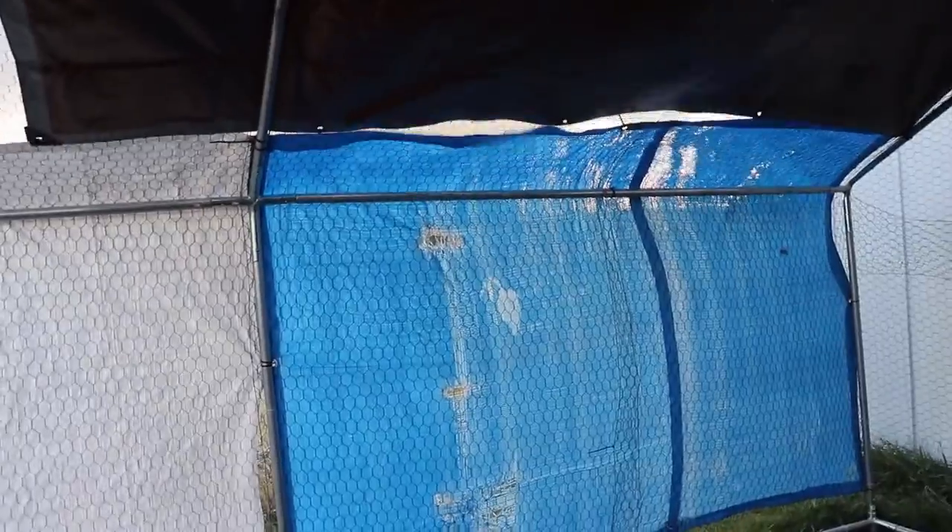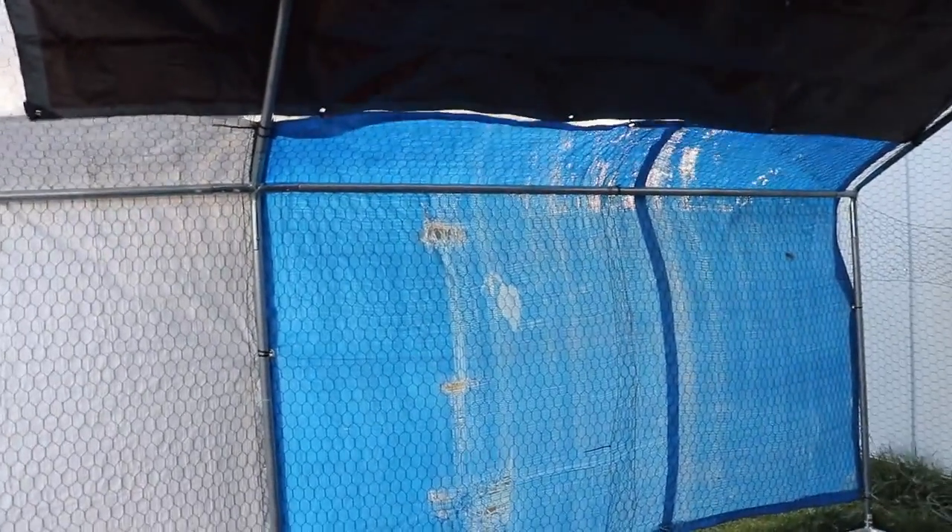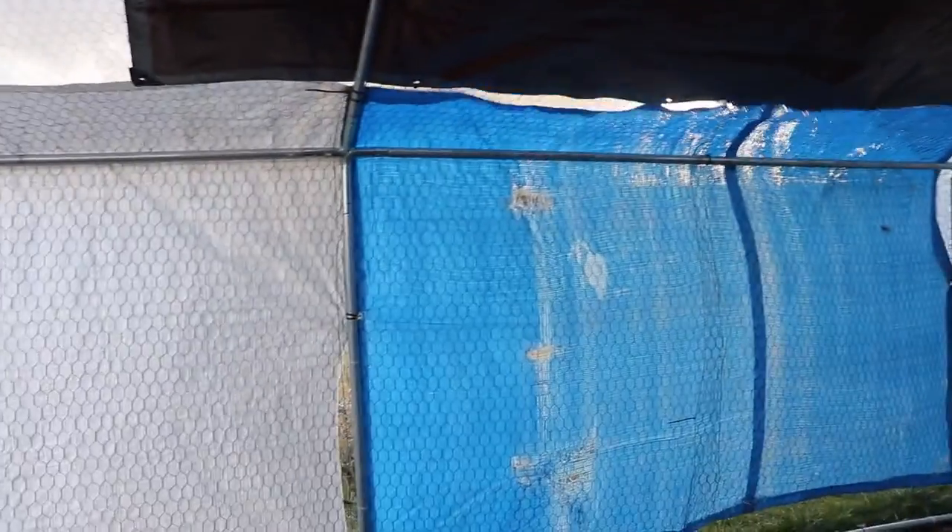If you don't have the money to build a whole coop, that's not a problem. I'm moving in the spring, so I don't want to build anything too permanent anymore — these coop cages will go with me.